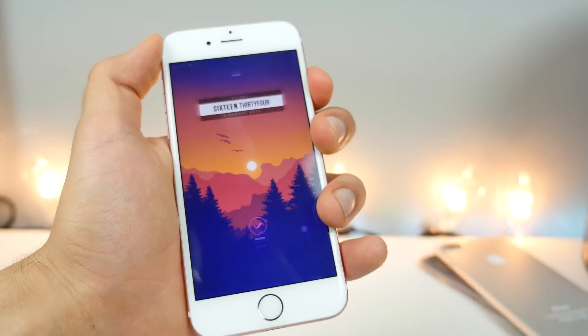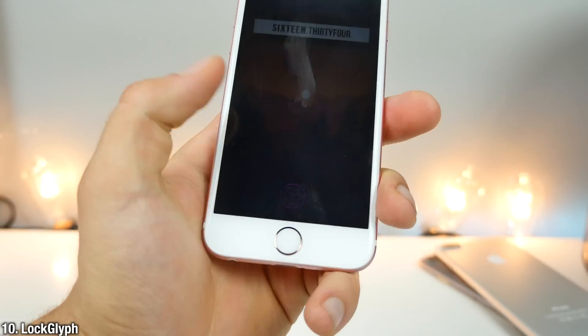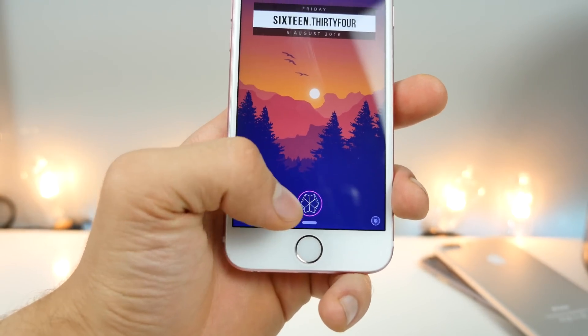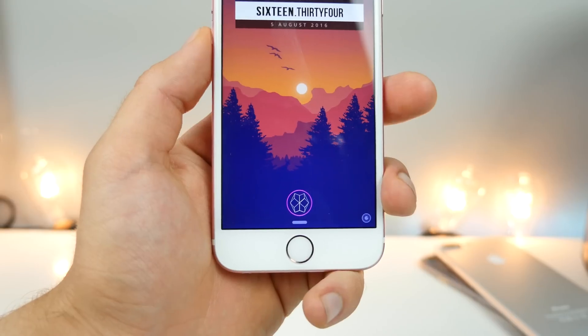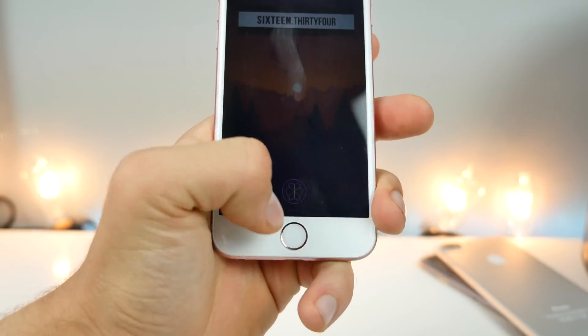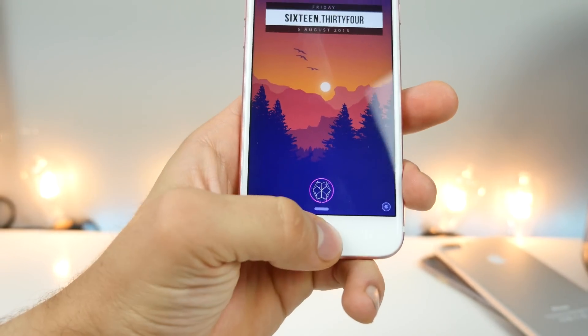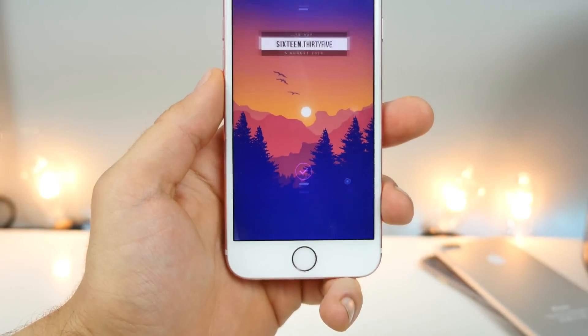Down here is Lock Glyph. I talk about this one a lot, because it's one of the nicest little tweaks you can install, and there are so many skins for it — tons of them, Pokemon, car brands. This is an Urban Lock Glyph theme, and it's just a very nice subtle animation when unlocking your phone.